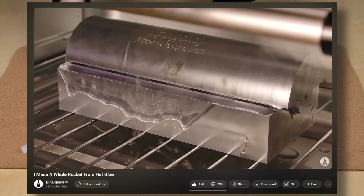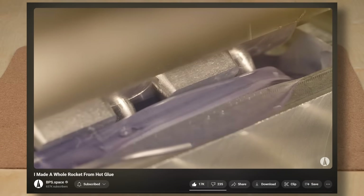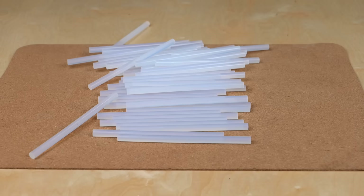I mean, Joe Bernard could in the future 3D print his hot glue rocket instead of casting it, but what might be other valuable use cases? Let me know in the comments!